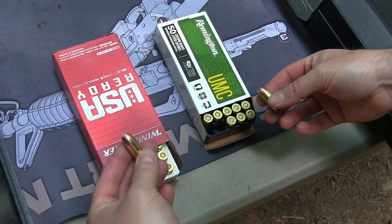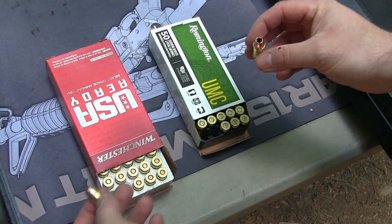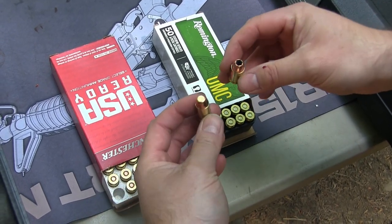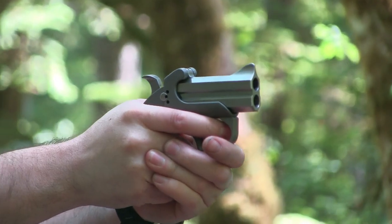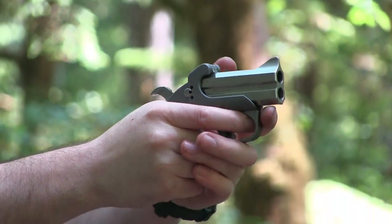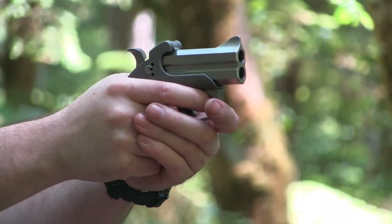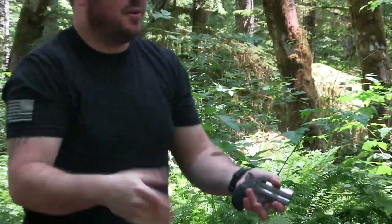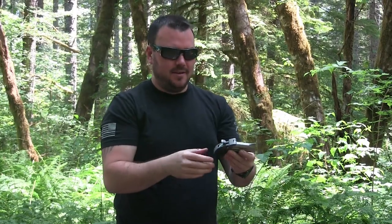We got these Winchester flat nose .45s and I got some hollow point Remingtons — I'm going to try both of those. That one's definitely more powerful. Yeah, that one hurts too. Somebody said that they make a different handle for this thing — I may have to look into that because holy crap.